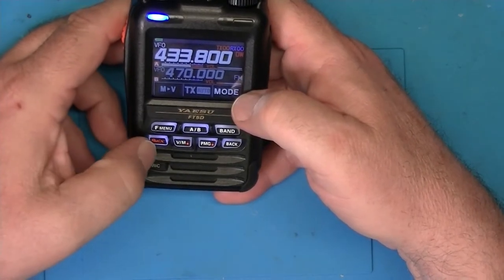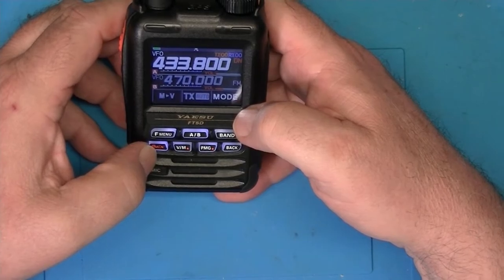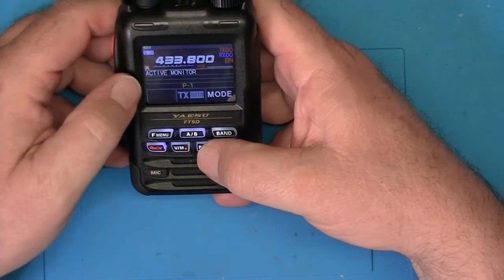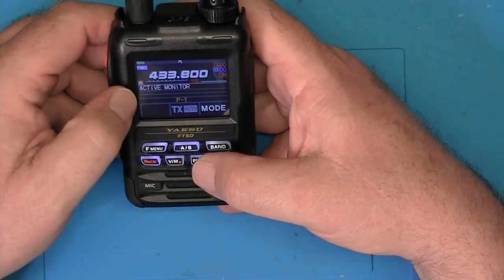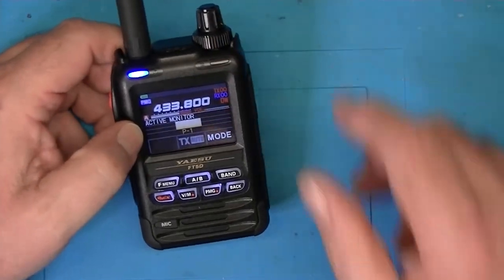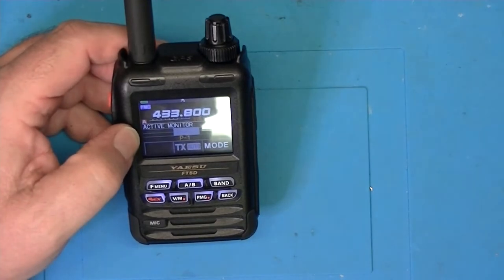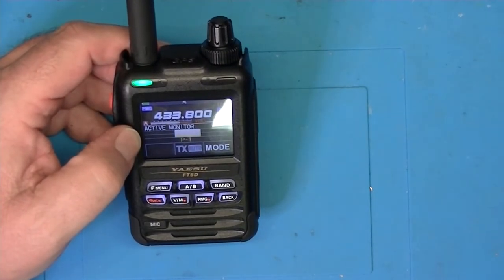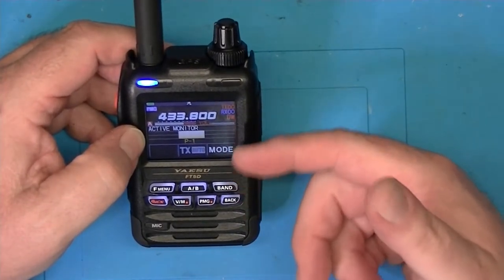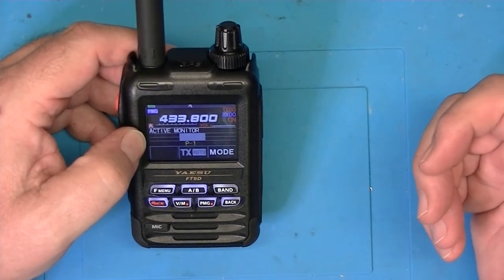It supports Wires X and all the normal C4FM stuff that Yaesu supports. There are some other functions you can do with this. It has a function called Active Monitor — I'm not familiar with how to set that up, but what it basically does — I saw a bit of another video where someone was explaining this — it's basically that I can monitor three or four active channels at one time. I'm sure that's going to have to be set up in detail in the radio, so we're not going to dive into that much.